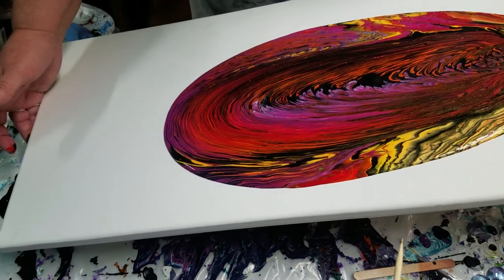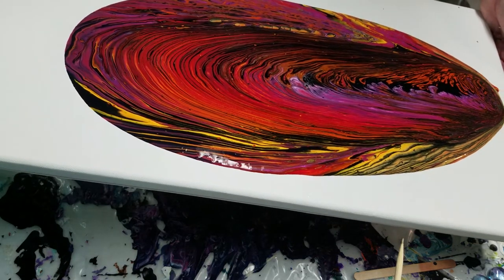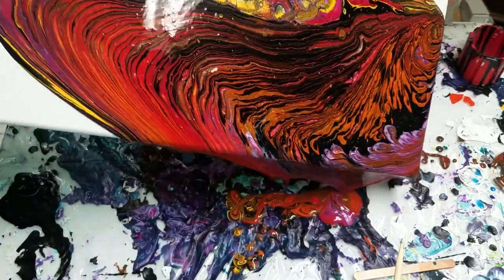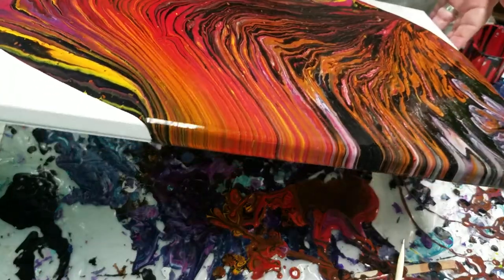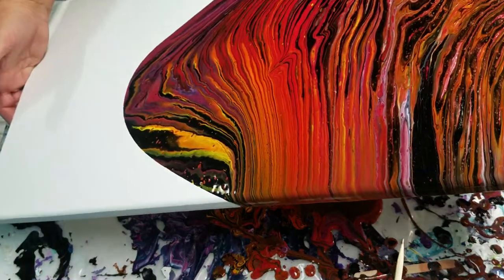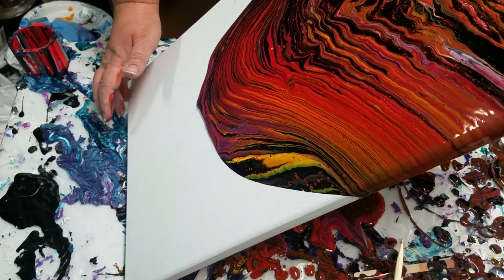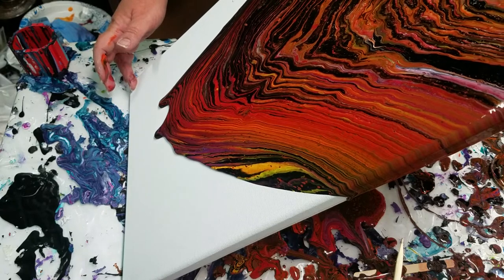From here I'm gonna start tilting a little bit because I want coverage from side to side and over this end here. I don't want to lose all my paint — I really felt like I had a lot of paint there, I hope it's enough to cover. Wow, I'm glad I threw that gold in there, it's really pretty. I'm trying to get this side without losing too much paint off the back end. I did tape the back of this canvas in hopes of keeping it a little bit cleaner and more professional looking on the back — just with regular masking tape.